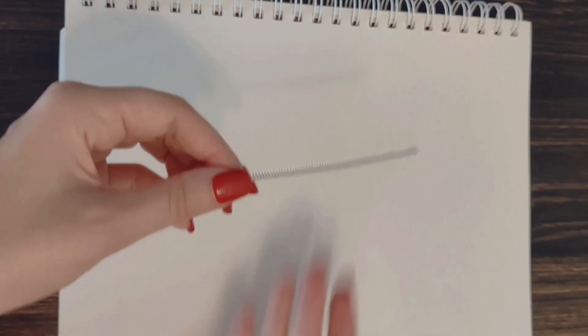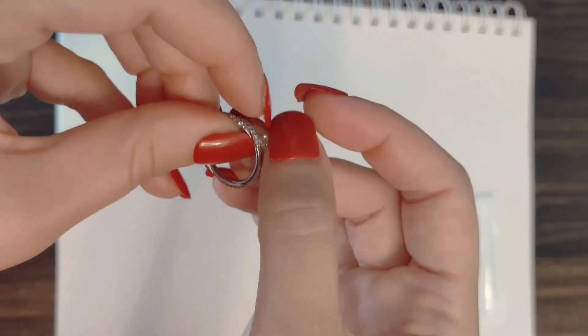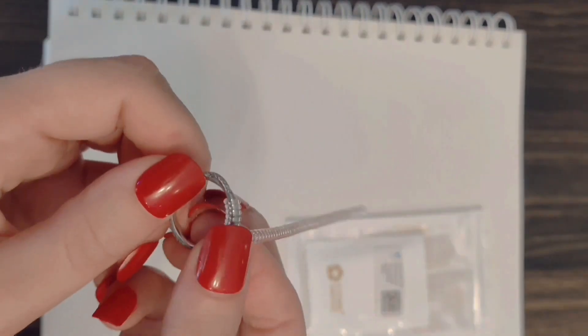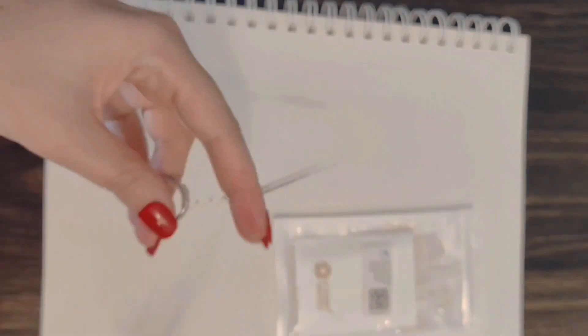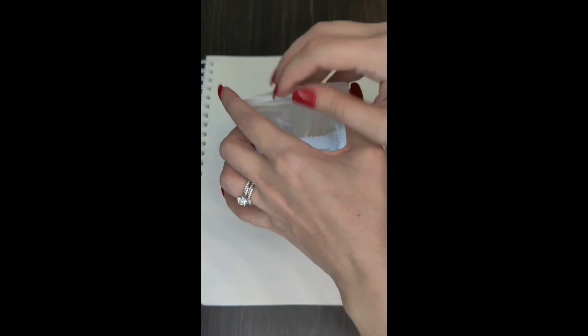My ring has a thin and dainty band, so I'm going to use the thinner adjuster. To start, you loop the coil snugly around the band and continue to loop it around the ring until you have gotten just enough material to cover the back of the ring where it won't be visible from the front view. You simply snip off any excess and put it back in the pouch, saving it to use for other rings in the future.